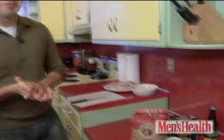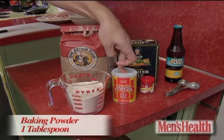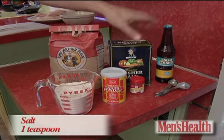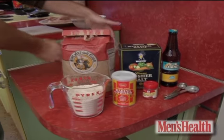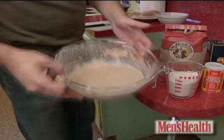Make the batter by mixing together two cups of whole wheat flour, one tablespoon of baking powder, one teaspoon of salt, a bunch of cayenne pepper, and one or two beers of your choice. Just mix them together until the whole thing has no lumps in it, and you're ready to coat.